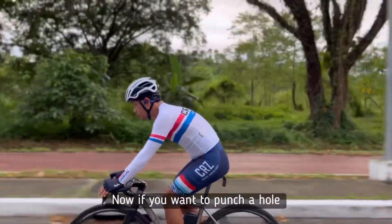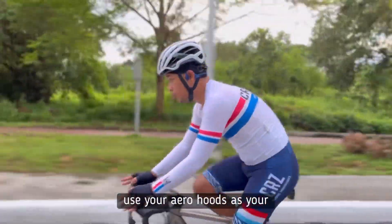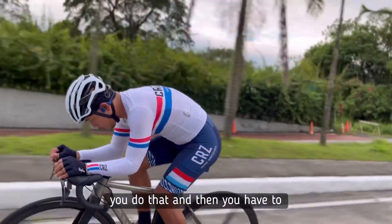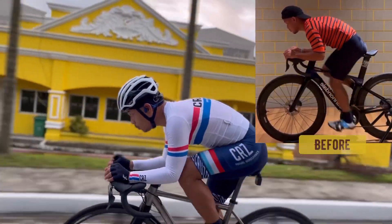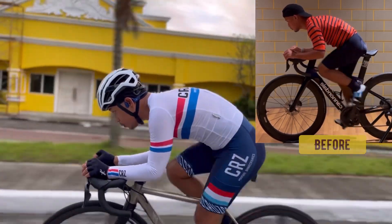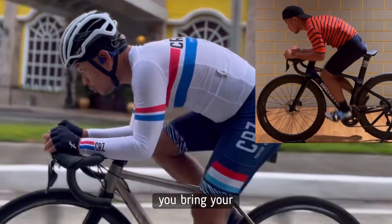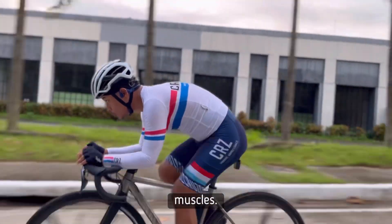Now if you want to punch a hole through the wind, use your aero hoods as your pseudo aero bars and go as low as possible. Can you do that? And then you have to squeeze your elbows to get it perfect. That's it — so you have your virtual aero bar. Very nice. The lower you bring your elbows, the more that you use your core muscles.